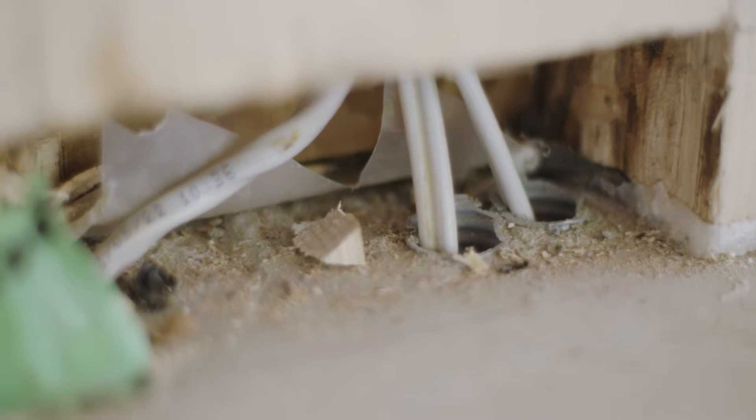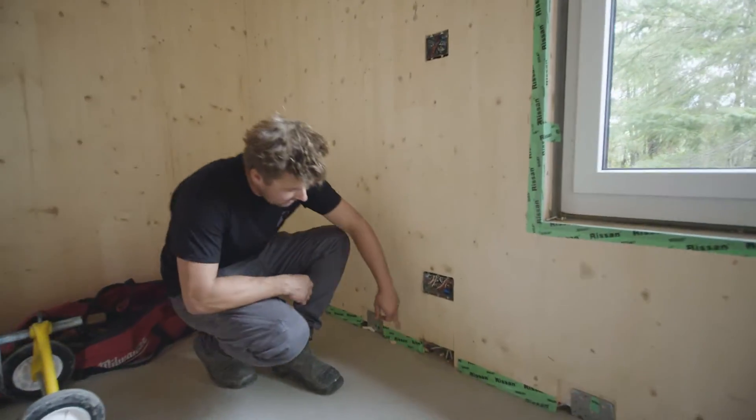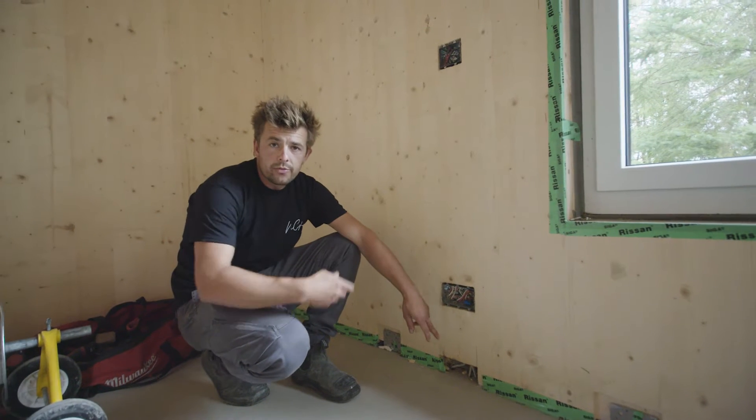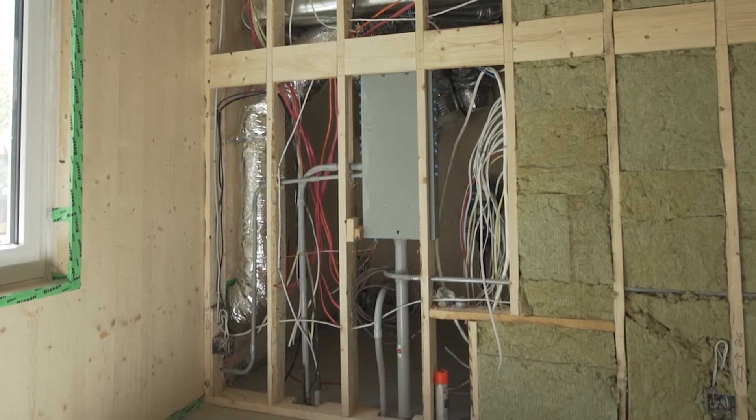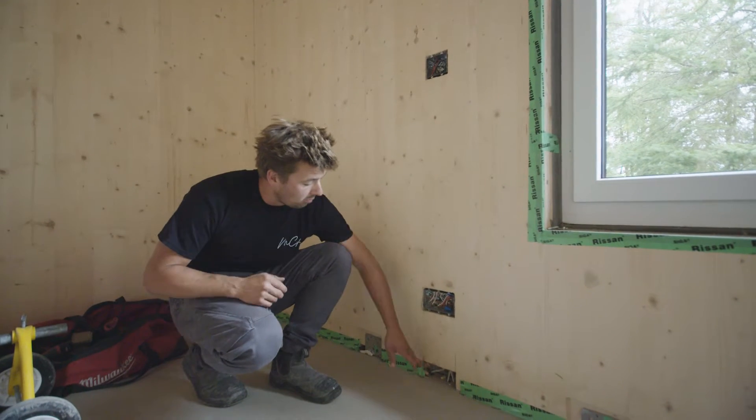Here's a good example of some of our electrical that comes up out of the slab. We have all these conduits — it's a core-line conduit that we use to run through the slab and either directly to the utility room or to an interior wall where that switch or plug is going to be controlled.